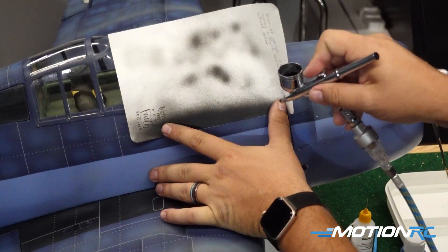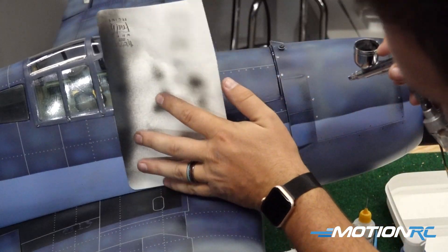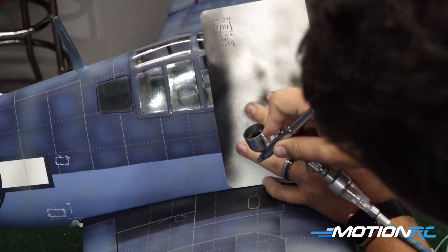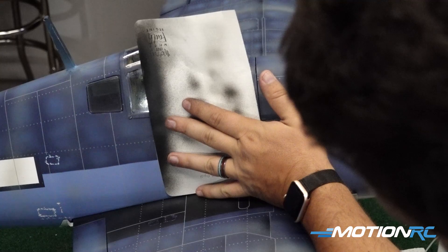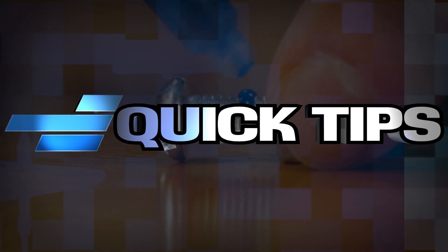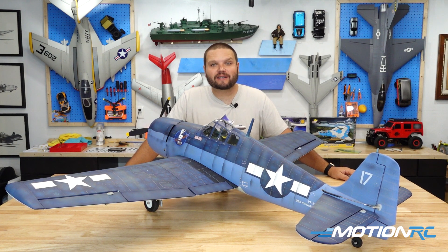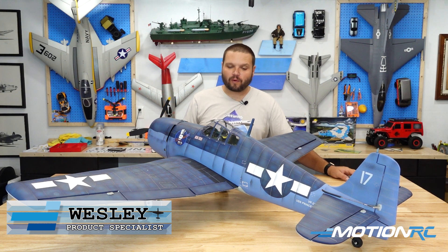With weathering, you really can't mess much up to where you can't fix it, or sometimes it's just a fun thing to see when it starts to spit and spatter. It leaves a different look on the airplane. Hey pilots, welcome back to Motion RC. I'm your product specialist Wesley, and today we're going to have a fun video about custom airbrushing and weathering a Nexa model here.